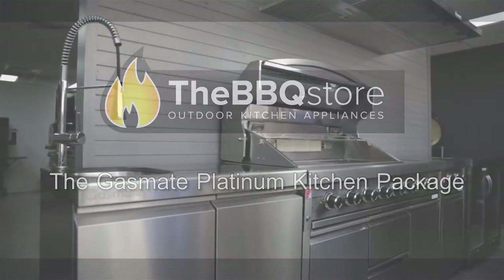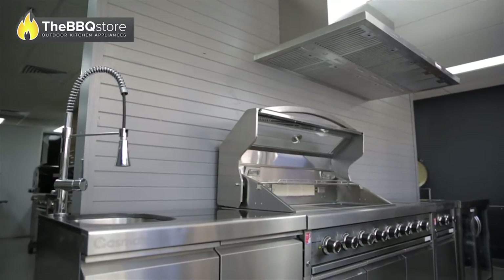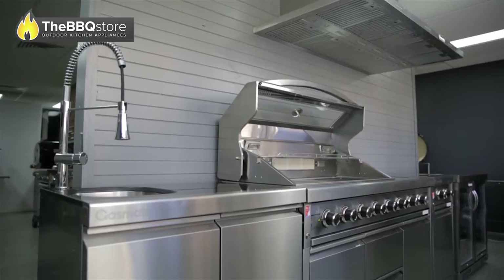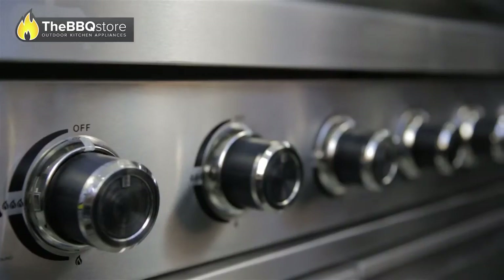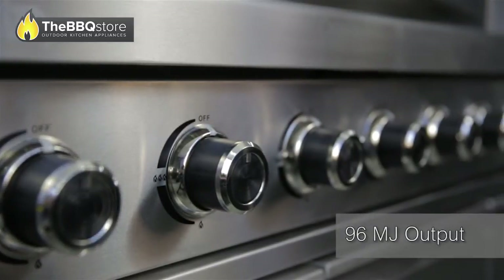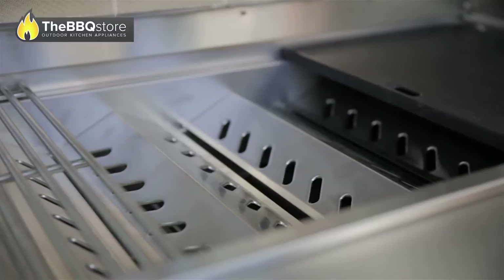The GasMate Platinum Outdoor Kitchen Package is perfect for customers looking for a complete 100% stainless steel solution for their open-air kitchen. The offer comprises a powerful 96 megajoule output six burner barbecue with an included ceramic rear burner for rotisserie cooking.